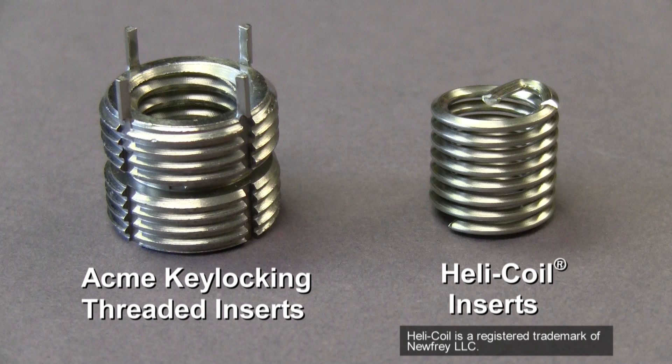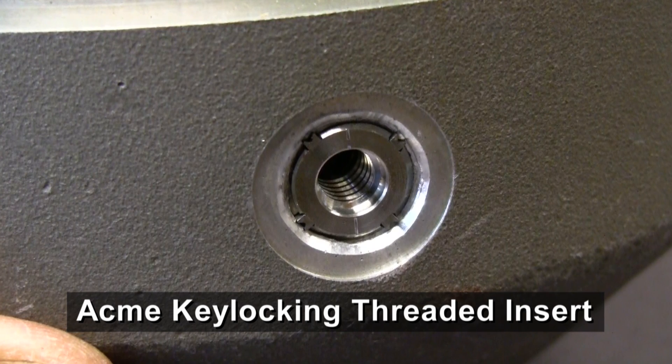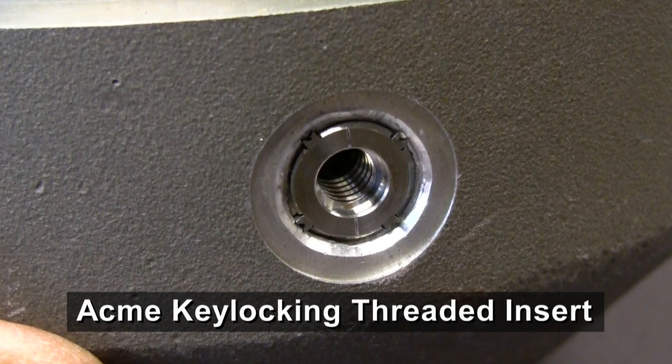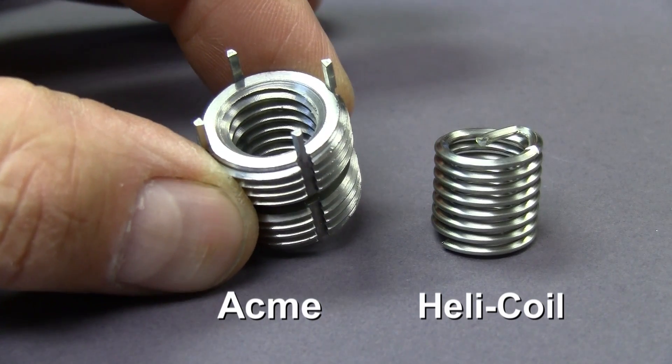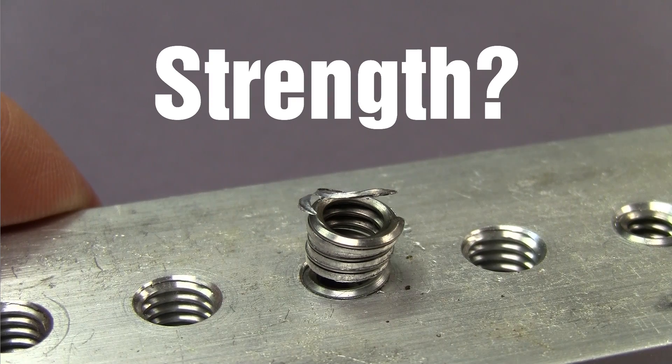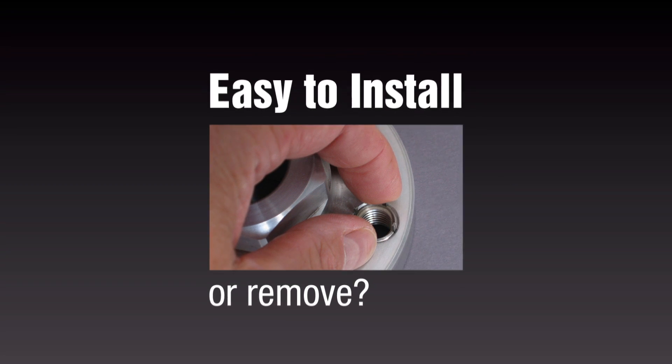Acme key-locking threaded inserts are often compared to helically wound inserts like Helicoil products. Both types of inserts are used for thread repair or to bolster the thread strength of the parent material like aluminum. So what's the difference? Let's look at strength, the potential for foreign object debris, and ease of installation and removal.